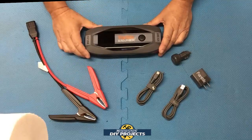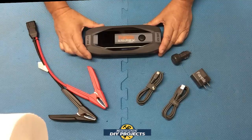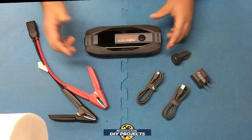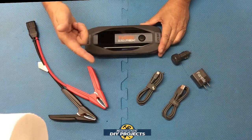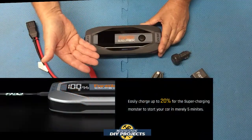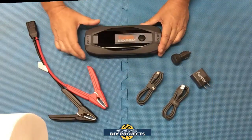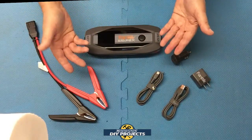The unit is a full fast charger — from 0 to 100% you can charge it in one and a half hours, so even when fully drained you're back up quickly. Another great benefit: if the unit is drained and you need an emergency jump-start, just five minutes of charging will give you enough power for one full jump-start.